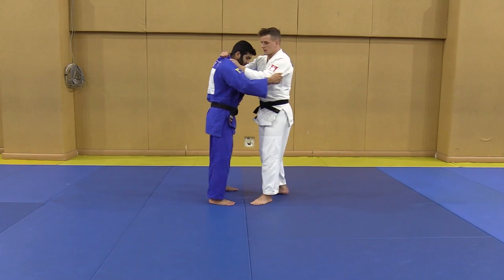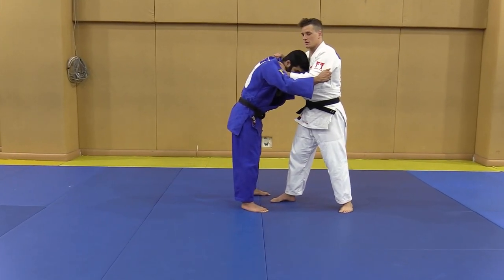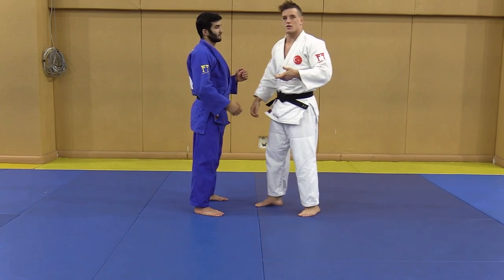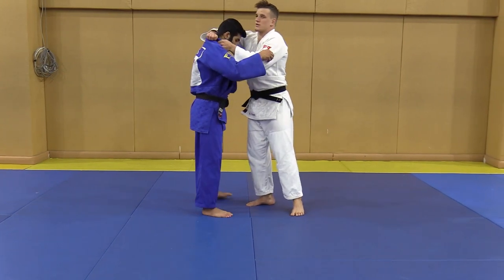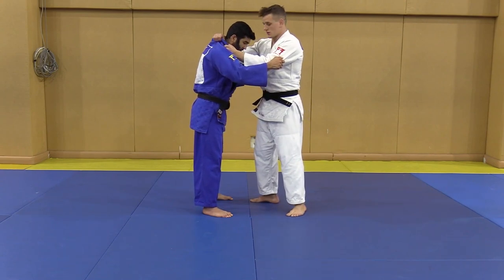But be careful here, because if you do too much of this, you can get penalized. Also for passivity, or for not allowing the randori to continue in some way. So if you go for this grip, really start attacking as soon as you have this grip.